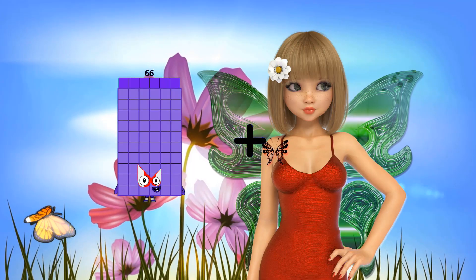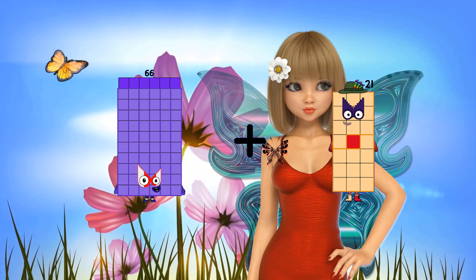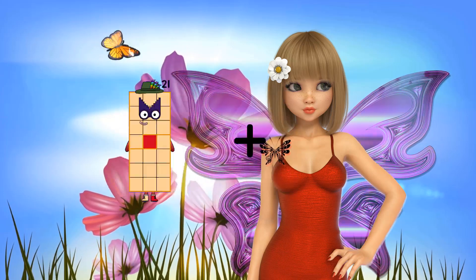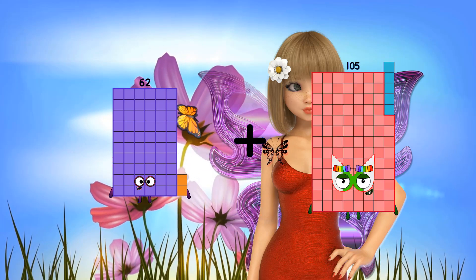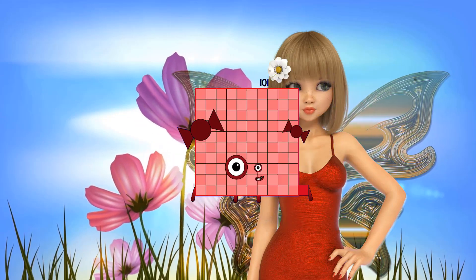66 plus 21 equals 87. 62 plus 39 equals 101.